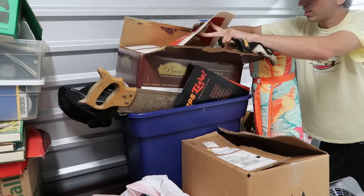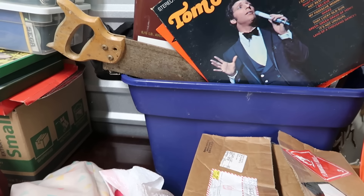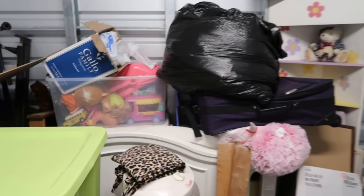Don't break it, don't break it — oh, it's a book cover. There's a whole bunch of posters. Here's Tom Jones — told you! Is that Jesus? It's puppies. This unit has been disinfected, good to know.